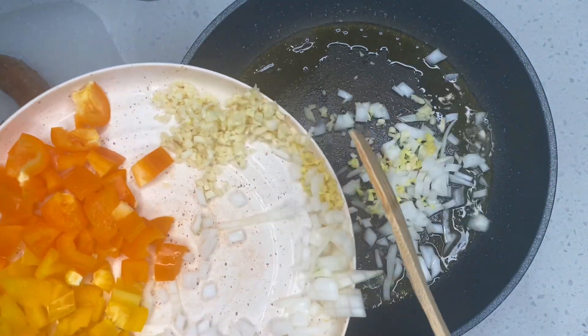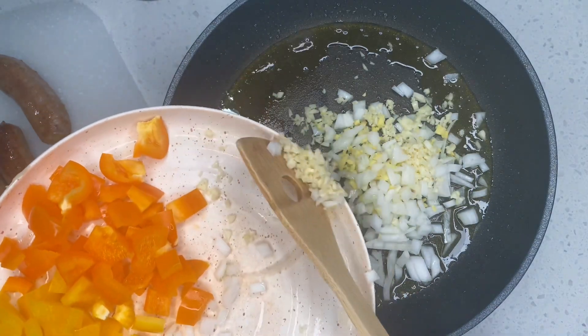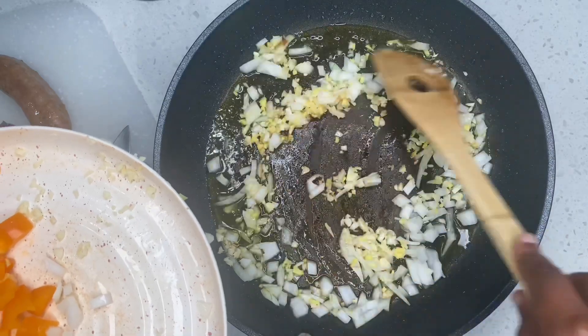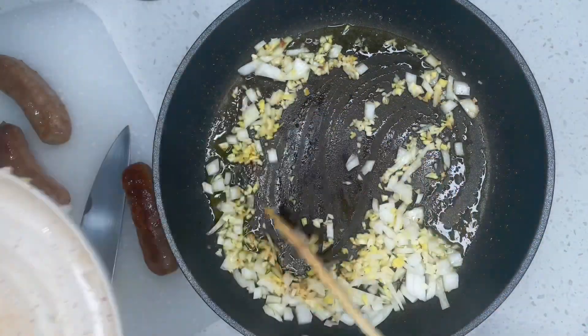Over here I'm going to start sautéing my vegetables. I'm going to start with my onion and garlic as well as ginger. For every ingredient that I have I'm going to leave it in the description below. I am just sautéing my onions, garlic, and ginger for about a minute.